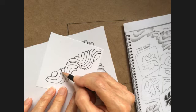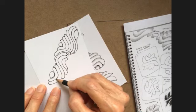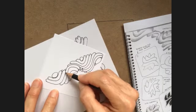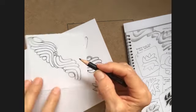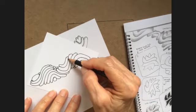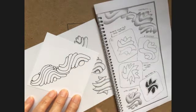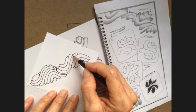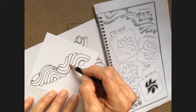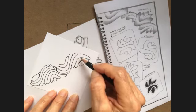The perfectionist in me is on high alert today. Again struggling, but I'm willing to show you what I did and how it looked. And I encourage you to look at her step-out, look at her examples, and how she has added color, which really made hers beautiful.